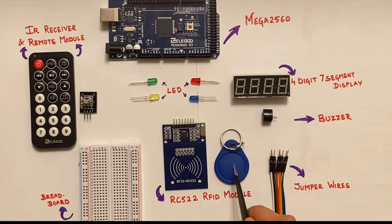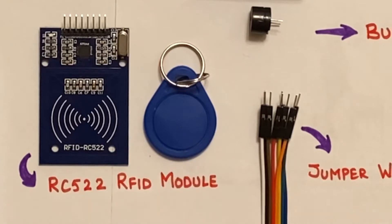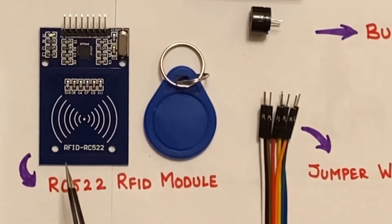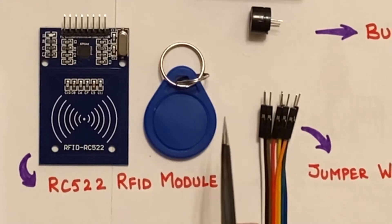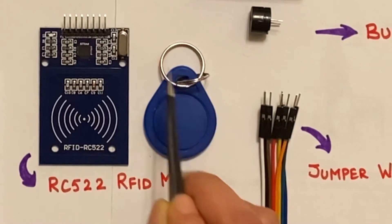On the other hand, the tag is a passive device which contains a microchip and an antenna. The EM field of the reader powers this chip, which responds by sending its stored information back to the reader in the form of another radio signal. This change in EM wave is detected and interpreted by the reader, which then sends this data to the microcontroller.